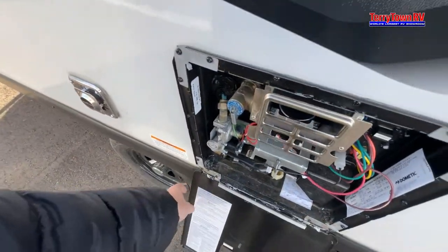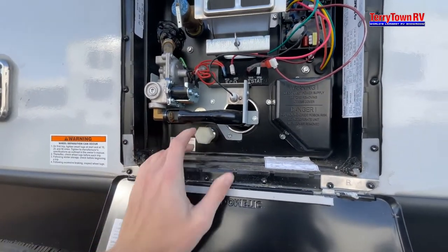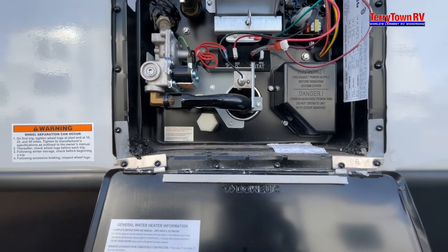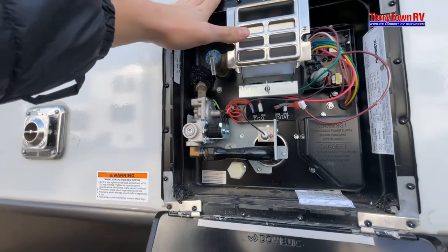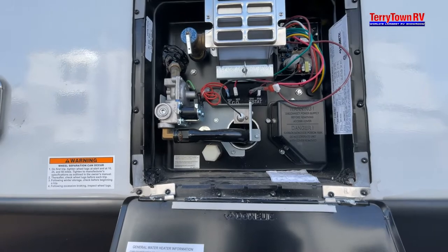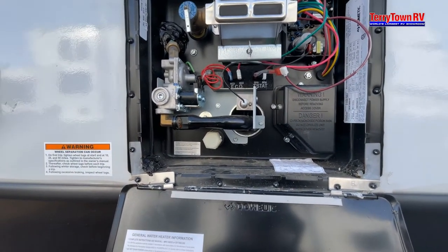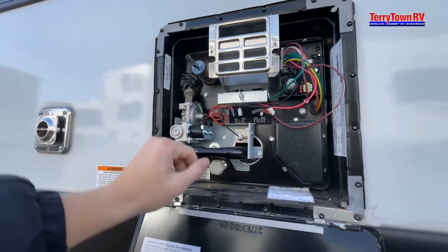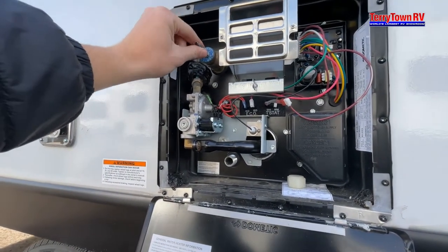This is your water heater — it looks a lot more complicated than it is. Take this little piece here and put it on the spout — that's a 1 and 1/16 socket, just make sure it's nice and tight. Once it's tight, go to the inside, turn on the hot side of your faucet, and make sure it doesn't sputter at first — that's just air being pushed out of your tank and it will then turn into a steady flow. It won't get hot yet because you have a water heater switch on the inside. To empty it, release the pressure — you'll hear it hiss. Once it's done hissing, take your socket and pull this off. All the water will start to drain, and make sure this is still up because that makes the water come out faster.